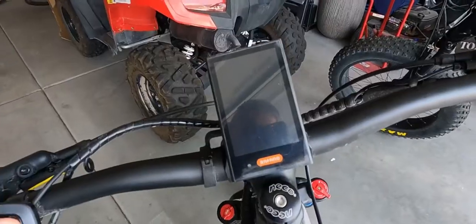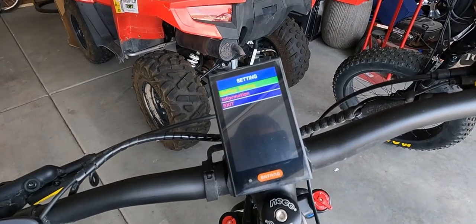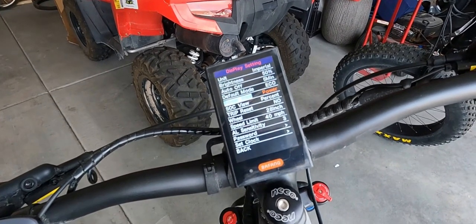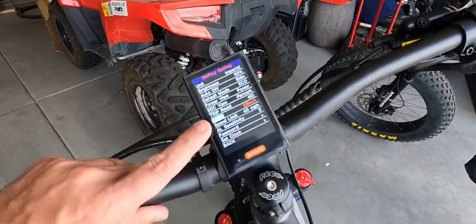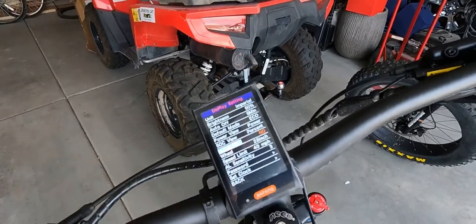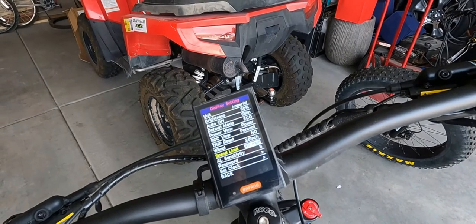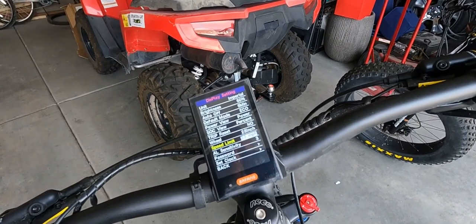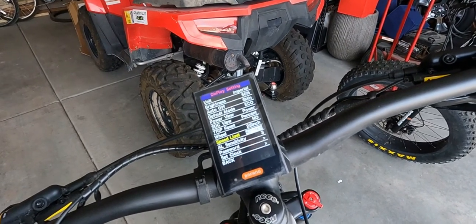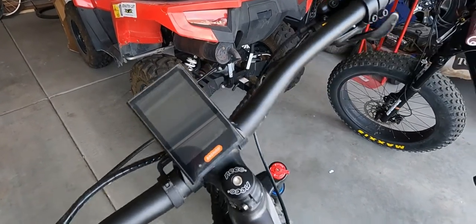Another thing I pointed out in the other video is that I was not able to change my wheel size or the speed limit on the Biconic bike. So on the Warthog MD-1000, you cannot change your wheel size or speed limit. But on this bike, you can change your wheel size and your speed limit right here in these settings. Being able to do this will allow you to switch between Class 1 and Class 3 easier and more effectively if you needed to do that.